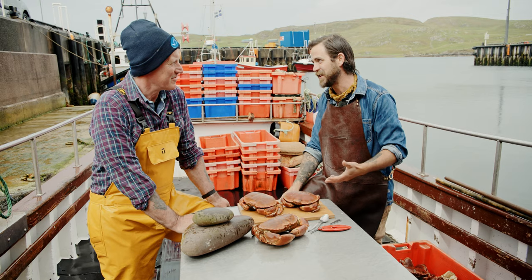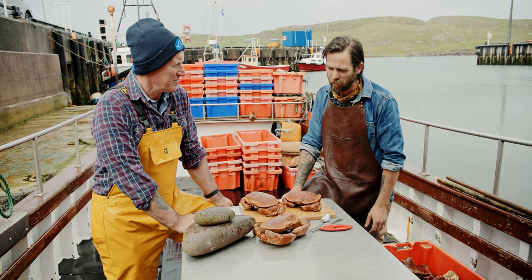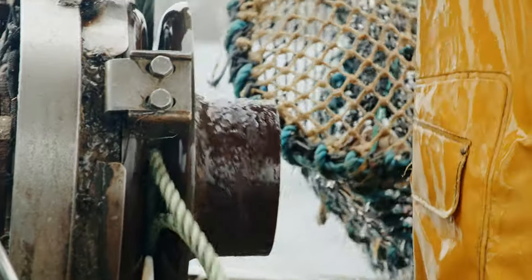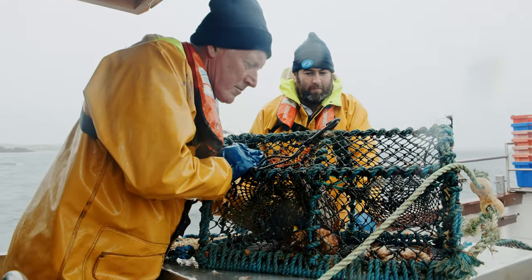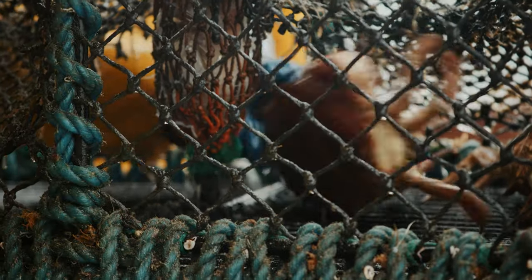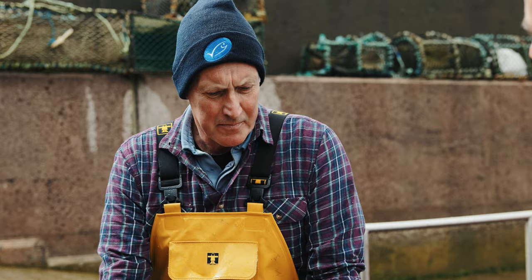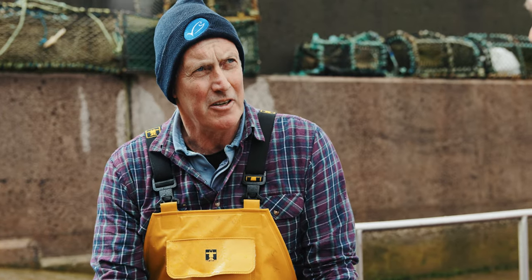Francis, let's talk a little bit about MSC certified Shetland crab. What makes it sustainable? We have a minimum landing size of 140mm. That means you're only landing nice meaty crab, which tastes great. But how does that benefit the environment? Once they come to that size, they've had the chance to spawn at least one season.